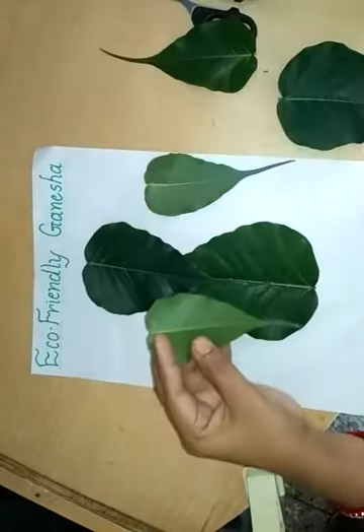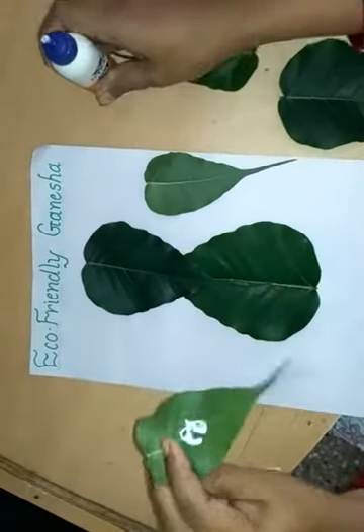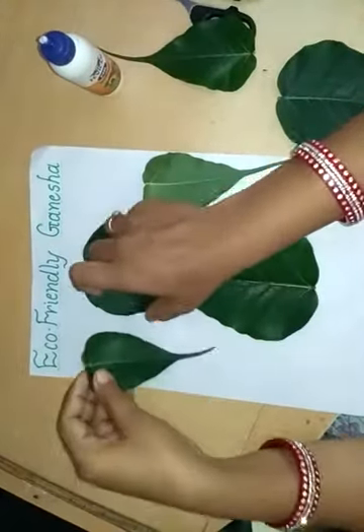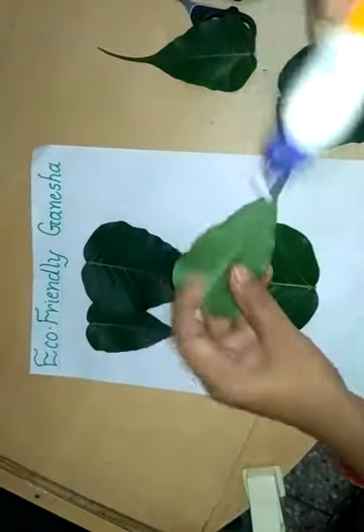Now take 2 small leaves, apply Feekol, and adjust these leaves like this.